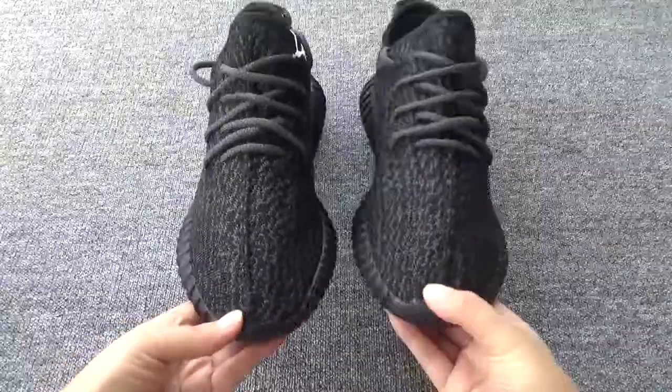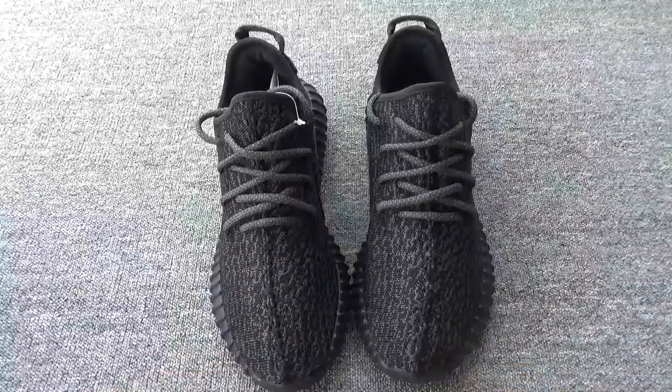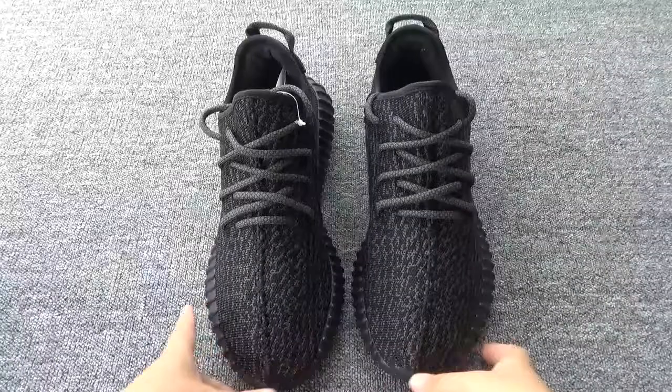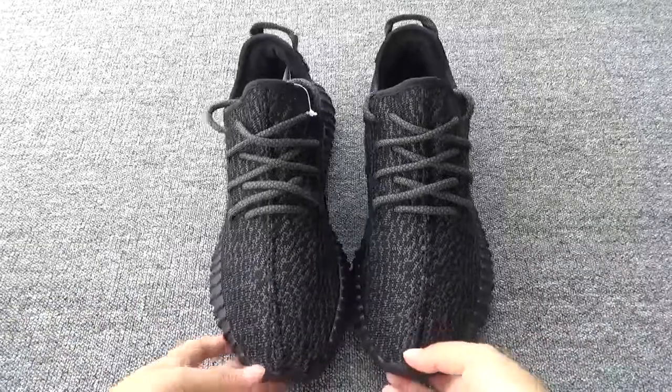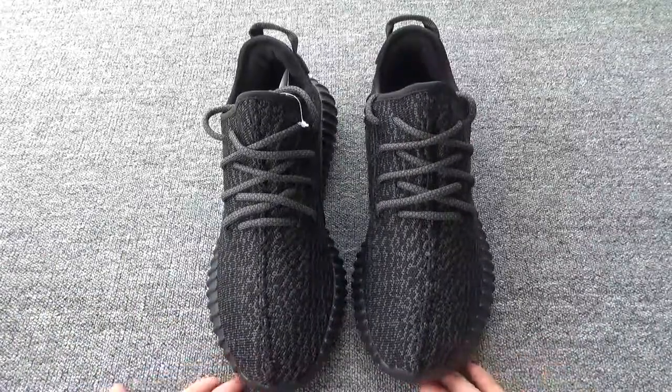Here are the shoes. It's the parrot black color. This is our new straw washing. We have updated the shoes. Now you can see the shoes. Looks perfect, right?